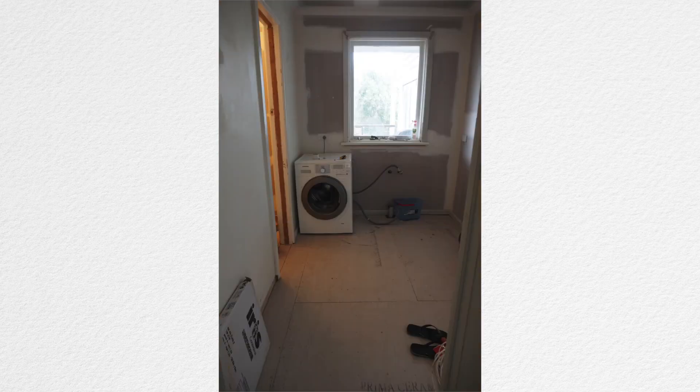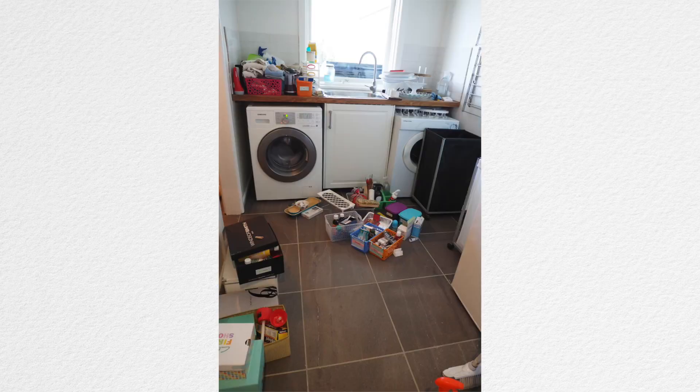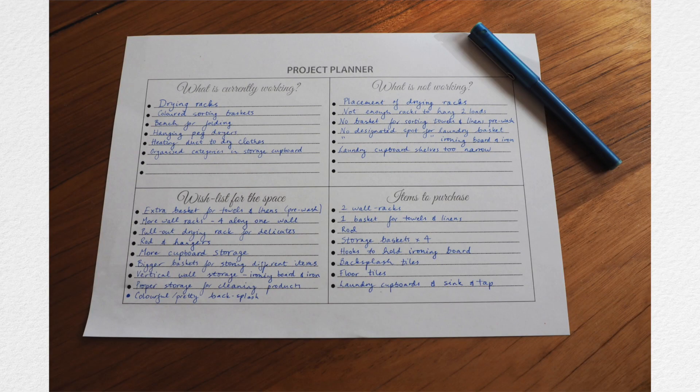Basically we had a shell of a room to work with, which was exciting in some ways and daunting in others because we had to design and create a whole new room. Luckily I had created a project plan for this laundry and I knew exactly what I wanted. Project plans are a fantastic way to get all your thoughts, ideas, wants and needs out before you start actually creating a space. If you think a project plan could be helpful for you, you can grab your free copy by clicking on the link above.